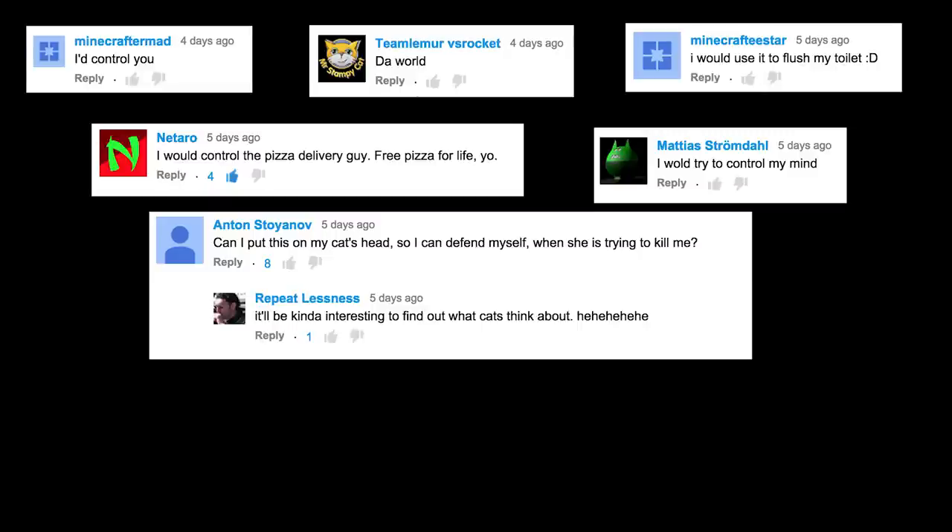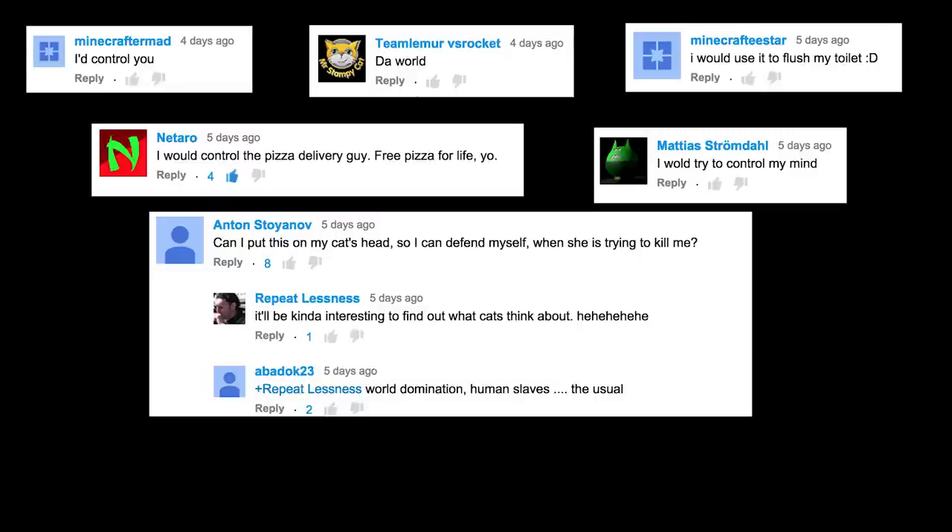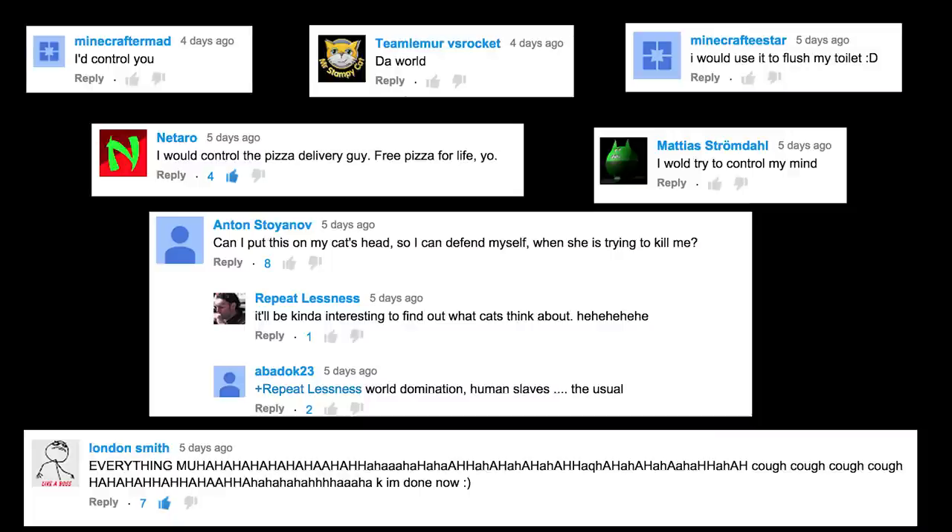It'd be kind of interesting to find out what cats think about. World domination, human slaves, the usual. Everything!